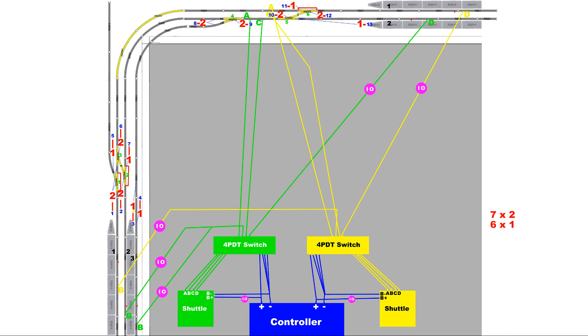Signal 9 is the junction signal for point 4, the branch line point, for trains coming from the upper station. If the left arm of signal 9 is set to safe, trains may proceed and will turn into the branch line. If the right arm is set to safe, trains may proceed and will continue straight on the main line. If both arms are set to danger, trains must stop. Under no circumstances should both arms be set to safe.